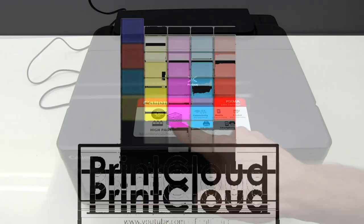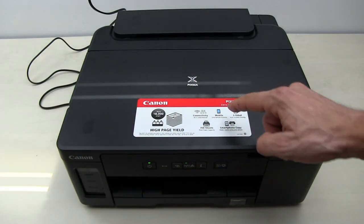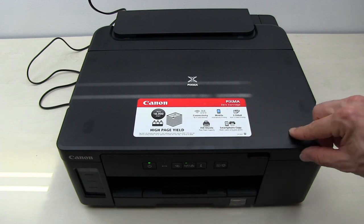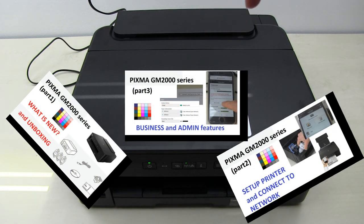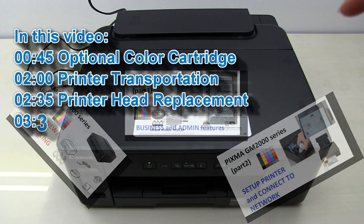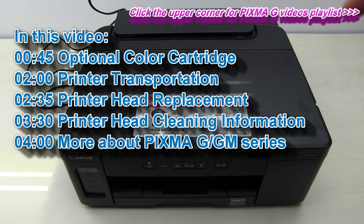For more information about the features, connecting and setting up your PIXMA GM 2000 series, refer to the following videos on my channel. Touch the right upper corner of this screen to see my playlist on G-Series.